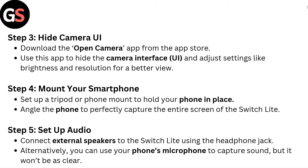Step 5 — Set up audio. Connect external speakers to the Switch Lite using the headphone jack. Alternatively, you can use your phone's microphone to capture sound, but it won't be as clear.